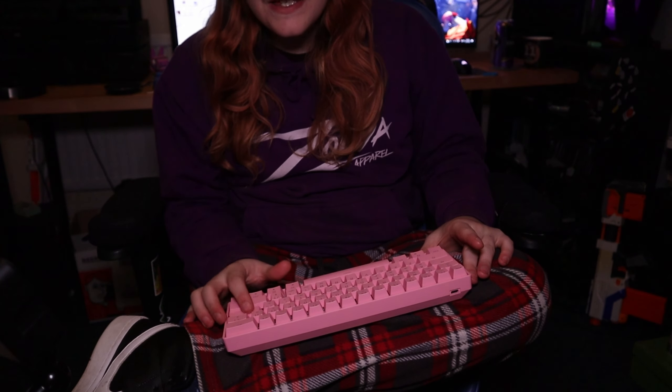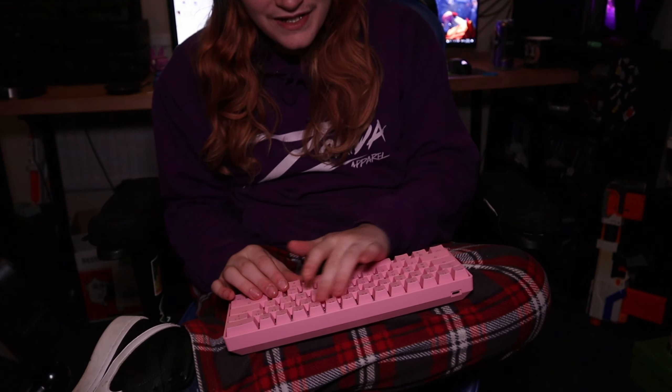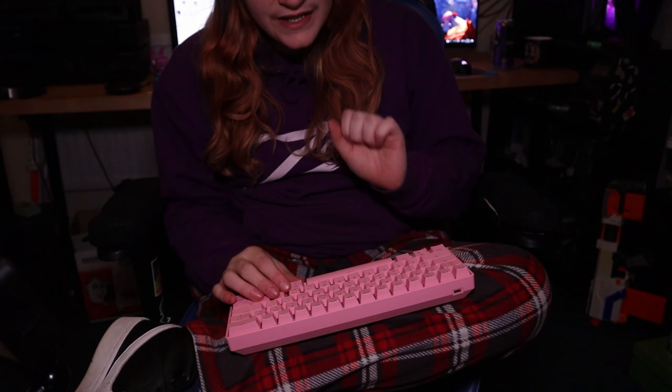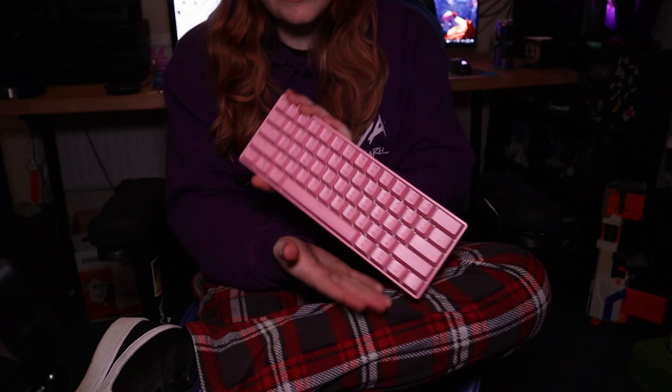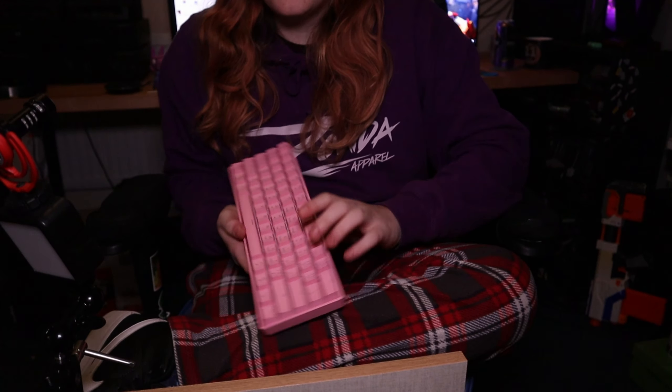One thing I'm going to have to get used to is the non-square enter key. The pound symbol isn't on the keycap, but it's still on the F3 key. When you buy an American layout keyboard to use in the UK, don't worry — in Windows you can actually change the layout to the UK layout.